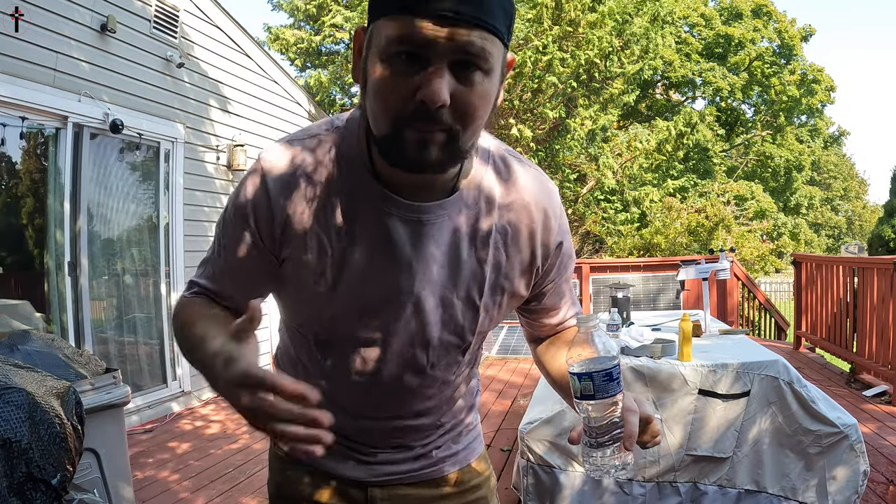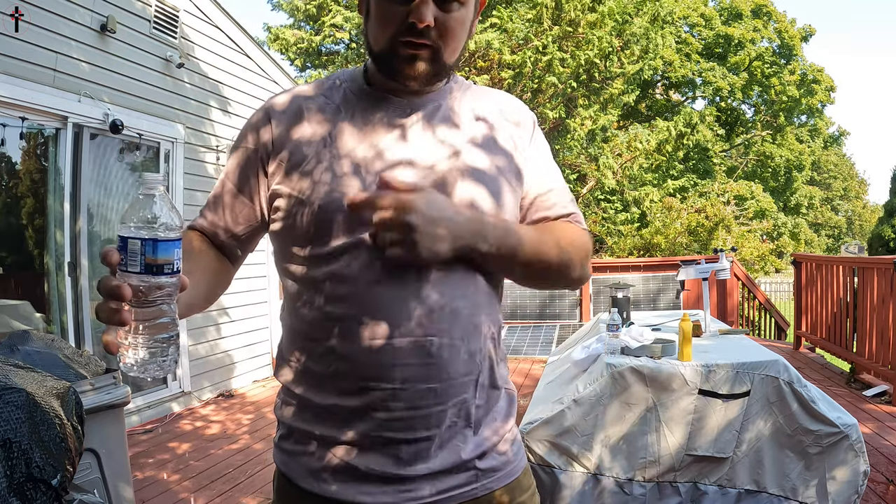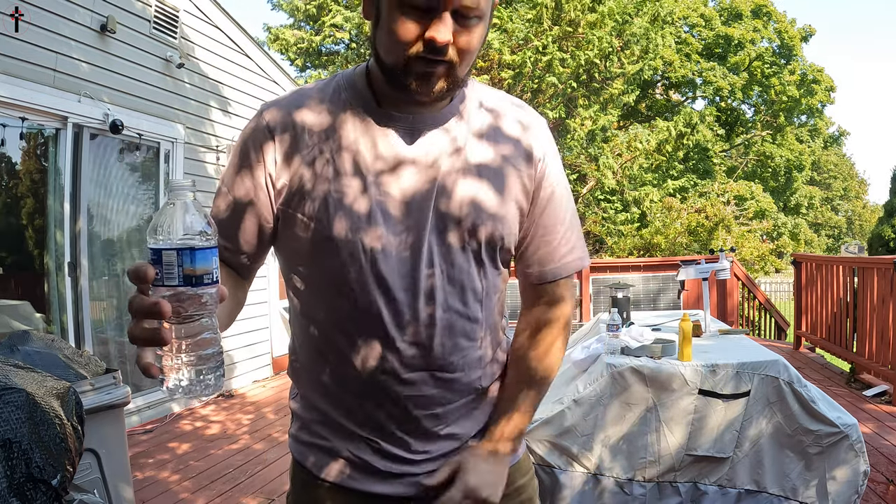Not a single drop of water on our shirt. It's completely dry, guys. Completely dry.